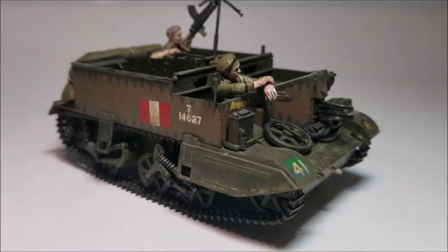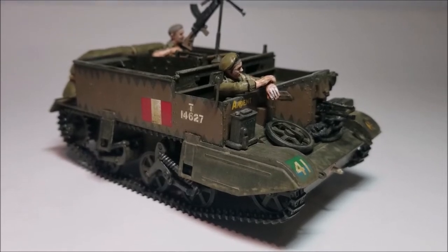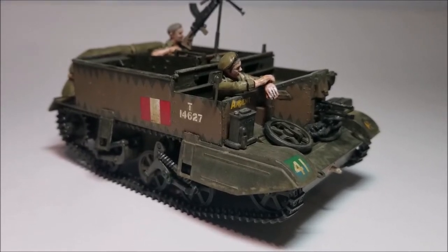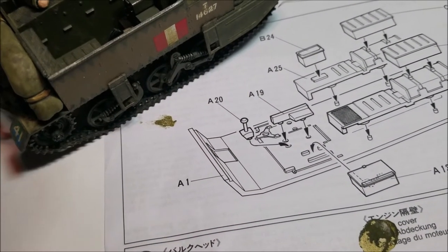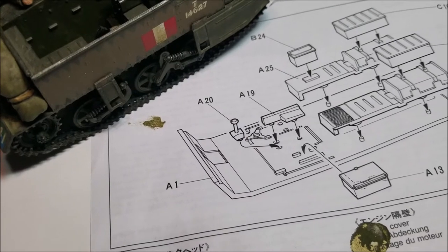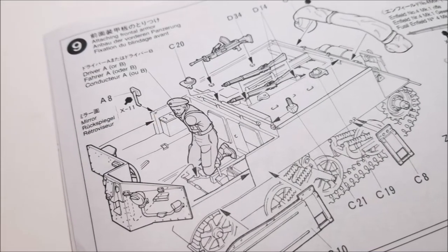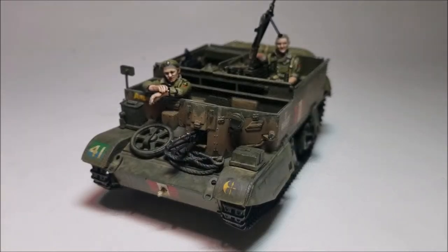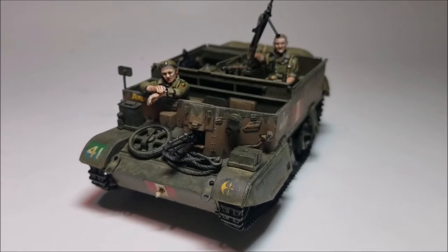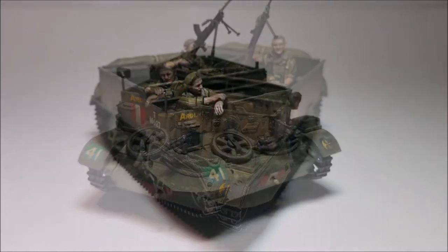As with all Tamiya models I've looked at so far, the build's pretty simple and straightforward but there are a few bits to watch out for as you build this little carrier. First bit to take note of is straight off in step one: the gear stick. Later on in the build the kit asks you to paint and glue the figure in before adding the sides. If you like to paint your figures at the end once the main model's done, the gear stick will stop you from being able to fit the figure in later on without breaking it off.